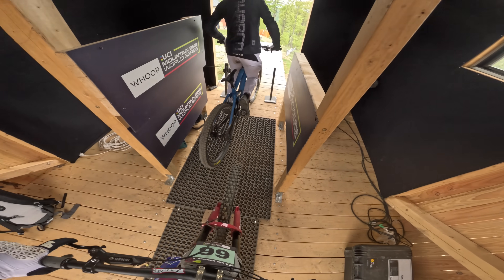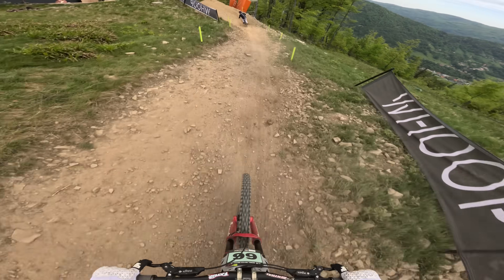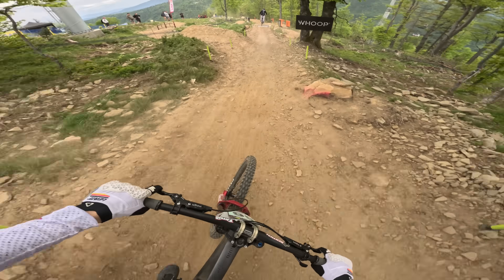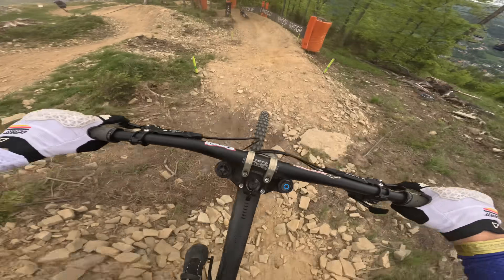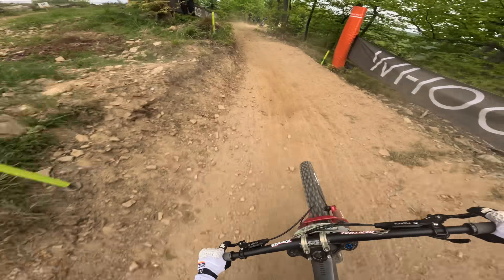Let's go — we're at the top of the track. It's a nice chill start out the start ramp, get on the gas. I angled the camera a little bit too far down but got it on super view so we can actually see what's going on. A little bit of style off that first jump over the next one. It's quite chill leading to this World Cup — nothing too technical at the start.